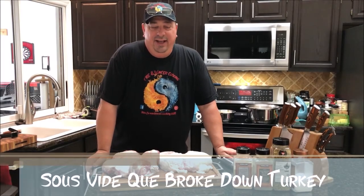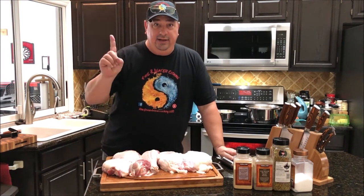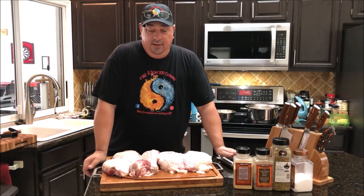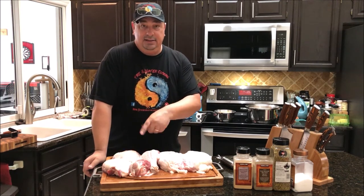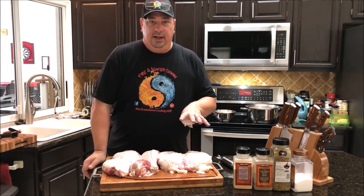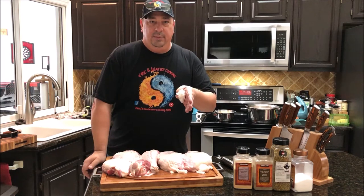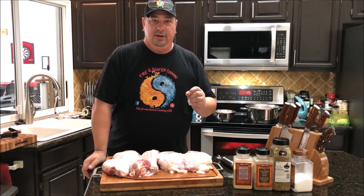Hey y'all, welcome back to the Fire and Water Cooking channel, I'm Darren. Today I'm going to do my last turkey before Thanksgiving. I already broke this turkey down — I'll have that video linked above in a card, it's coming out on my Teaching Tuesday series. I separated the breasts, thighs, and legs because I'm going to cook it sous vide, cooking the white meat and dark meat at two different temperatures to get both done perfectly.